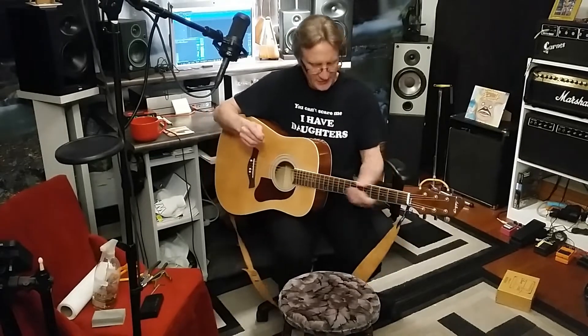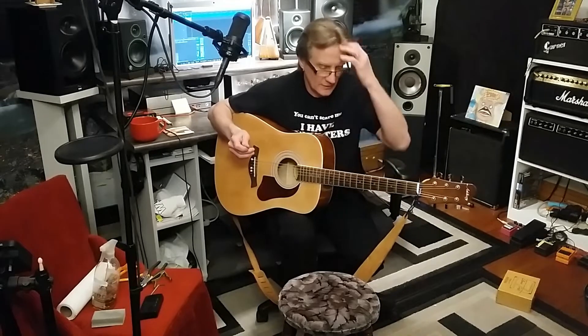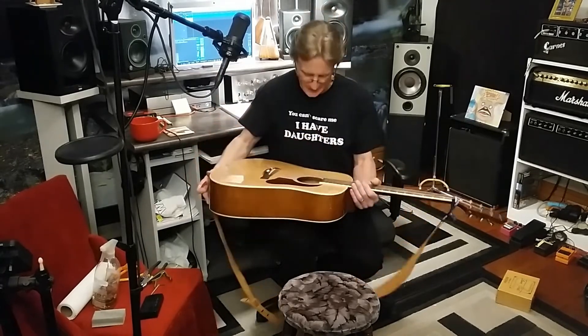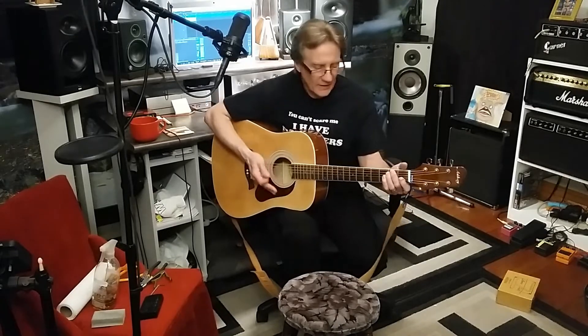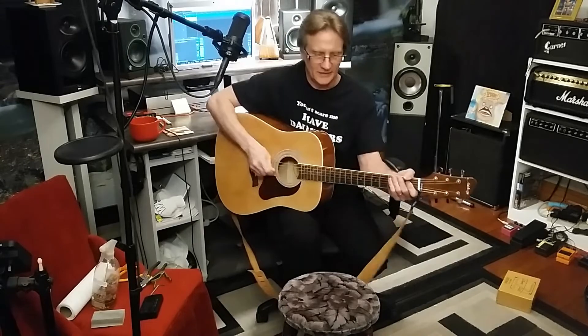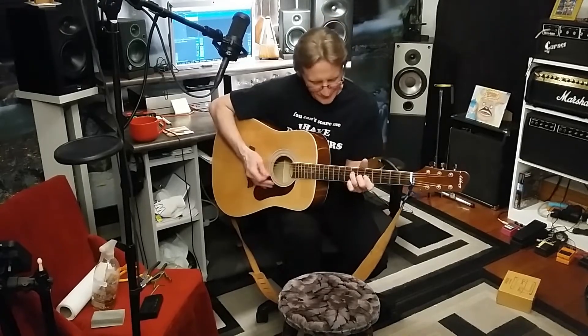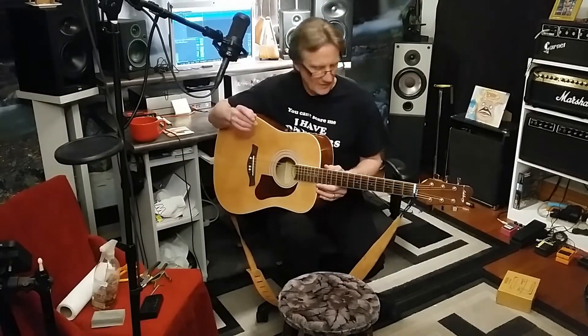Today we're going to change the strings and try to adjust the bridge and the truss rod on this acoustic guitar of mine. I have one acoustic guitar — I bought it for 80 bucks, used. It is an Ashbery model AG100. Not the best quality guitar, but it sounds good — it just doesn't play very well. Down in the first three or four frets it plays fine, but up in the 5th to 7th fret I really have to press. So let's try to make this thing play better.